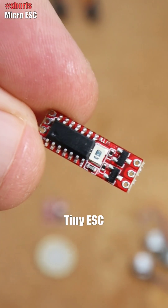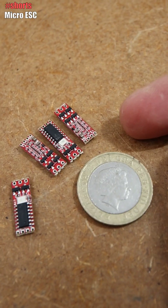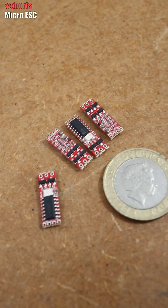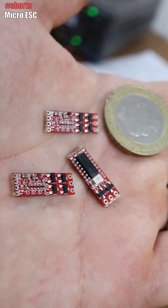These are the smallest ESCs I've ever seen. Let me just place a coin here to check the size. These are not like an H-bridge for brushed motors — these are ESCs for triple-phase output brushless motors, for drones, for example.